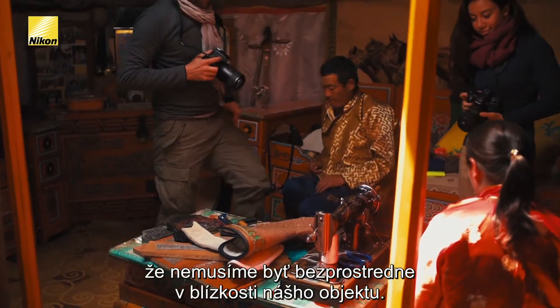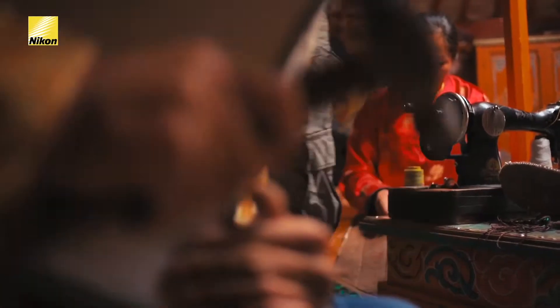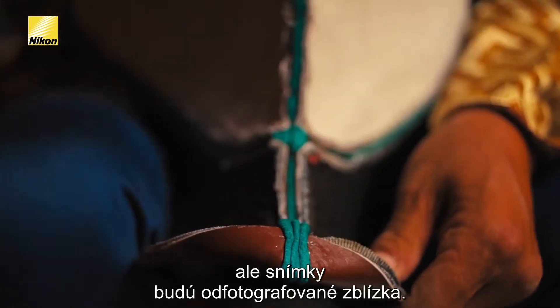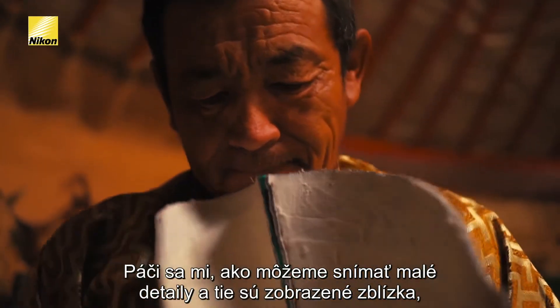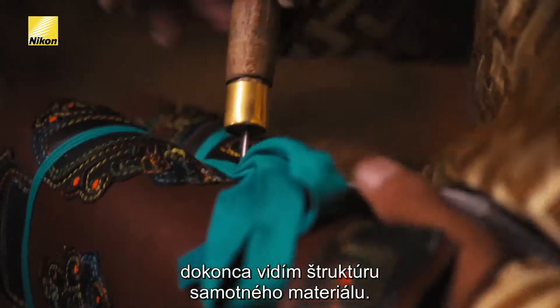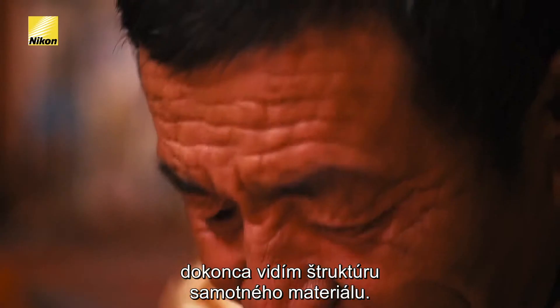One of the great things about this lens is that we don't have to be right on top of our subjects. This is a 105mm lens, so we can still give her room to breathe but get close in on our images. I like how we can capture all the little details, come up really close, and see even the texture of all the material.